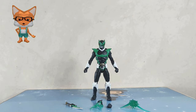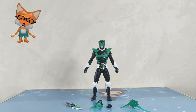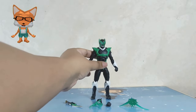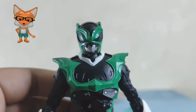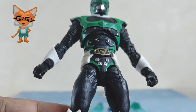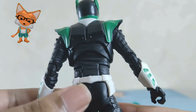This is Psycho Green! Wow, he has effect parts, interchangeable hands, and a dagger. Psycho Green is a character that originates from the Power Rangers comic book series rather than the television series. The character was introduced in the Boom! Studios Mighty Morphin Power Rangers comic series, specifically in the Shattered Grid storyline. In Shattered Grid, Psycho Green is a unique and powerful ranger-like character who serves as the loyal and zealous enforcer of Lord Drakken, an alternate reality version of Tommy Oliver, the original Green Ranger.